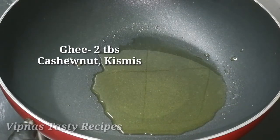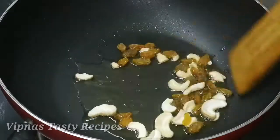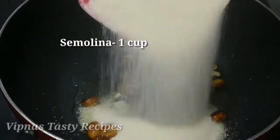Now add 2 tablespoons of nuts. Add 1 cup of Rava.